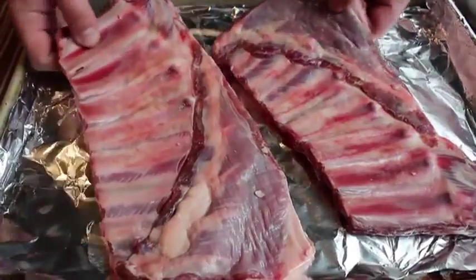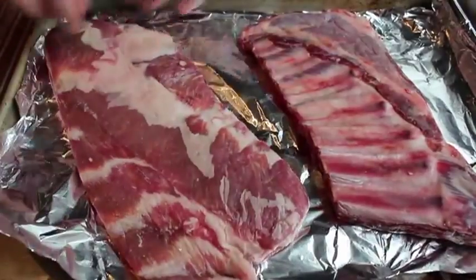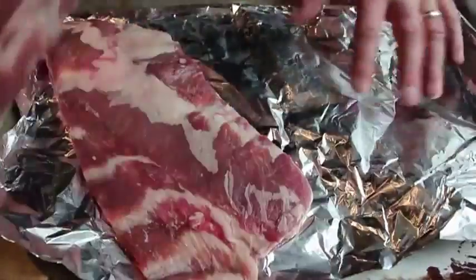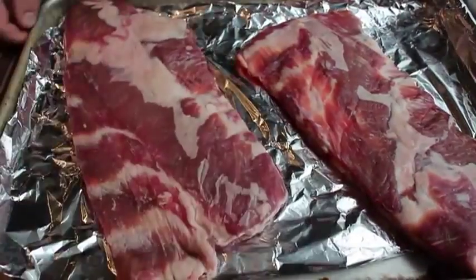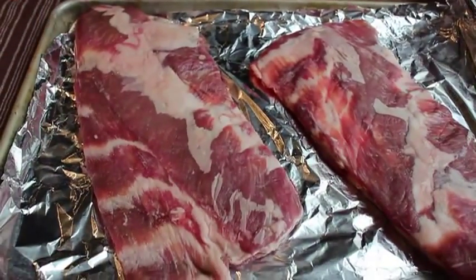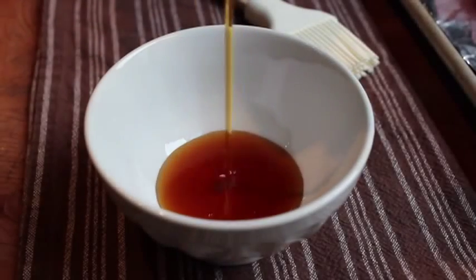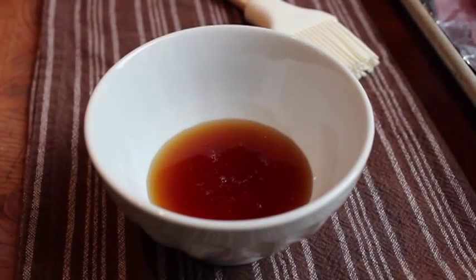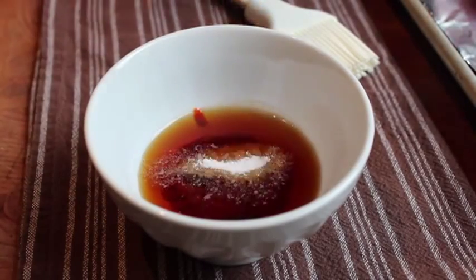I have two racks, kind of similar in thickness to a baby back. The first phase of this recipe is to let them sit overnight soaking in a sesame and root beer marinade. The procedure is a little different than just dumping everything in a bag — we're going to apply the sesame mixture first, then introduce the root beer. Into a small bowl I'm going to pour some toasted sesame oil, add a whole bunch of sriracha or any kind of chili paste or chili sauce, and a good amount of salt.